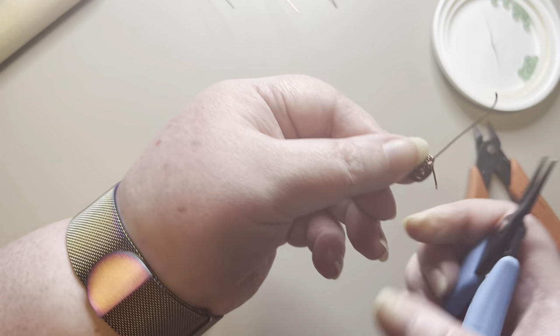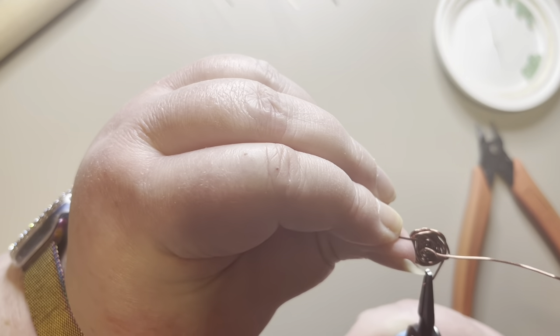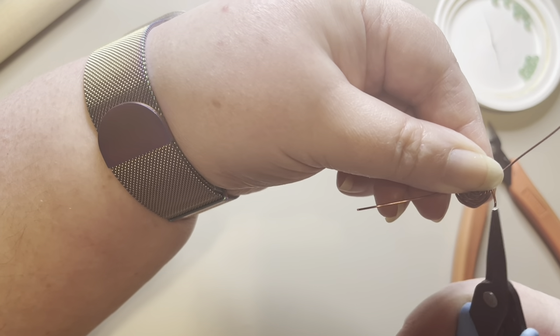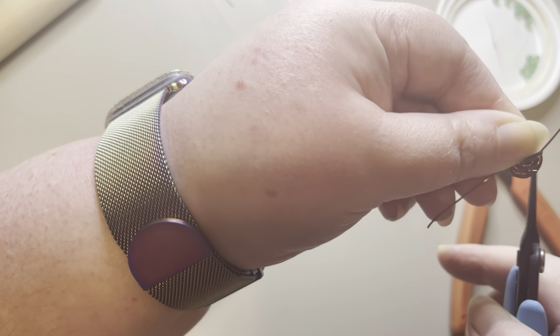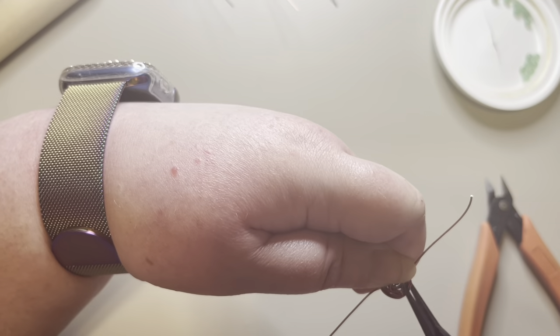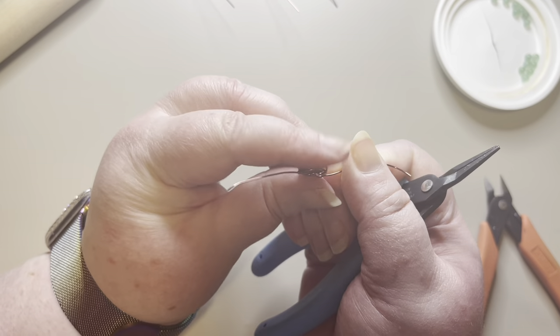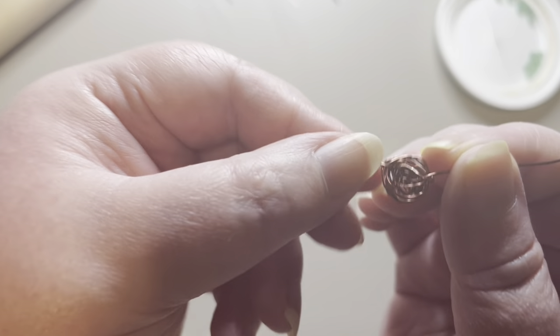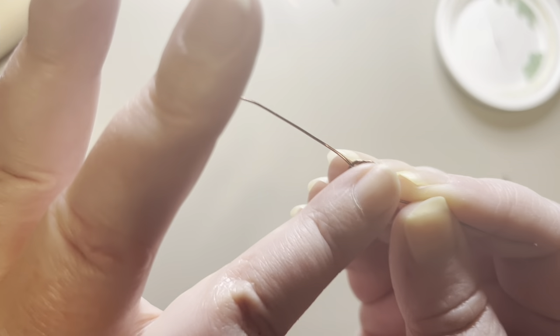Now I'm going to take the other piece of wire, pull it around — that petal moved out so I'll pull it in — then pull this piece of wire in, turn it, and nestle it into the wires on the inside. Once both pieces of wire are nicely tucked in, make sure you can run your finger across it and have it be perfectly smooth, because you don't want it to scratch anybody when they're wearing it.